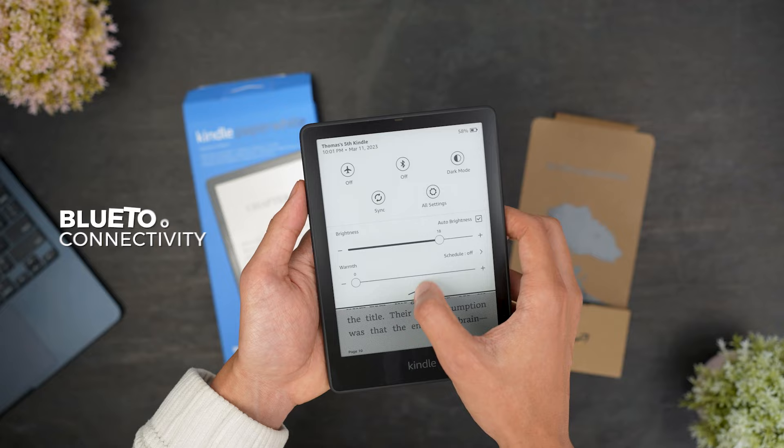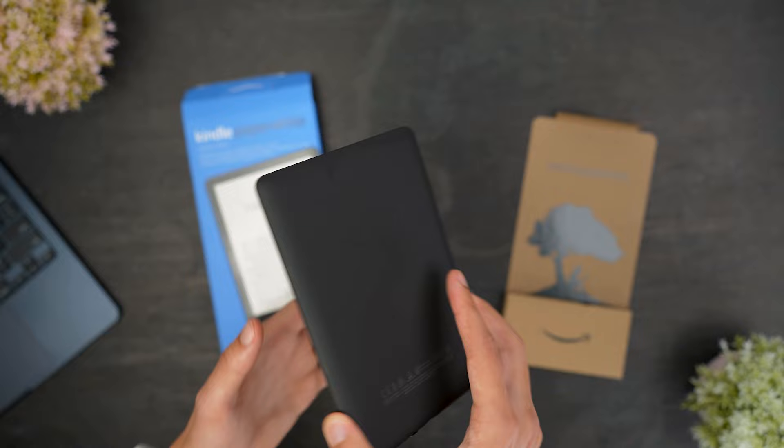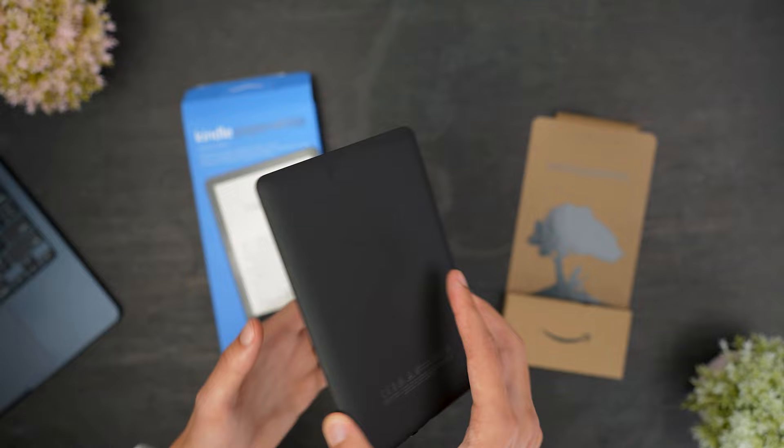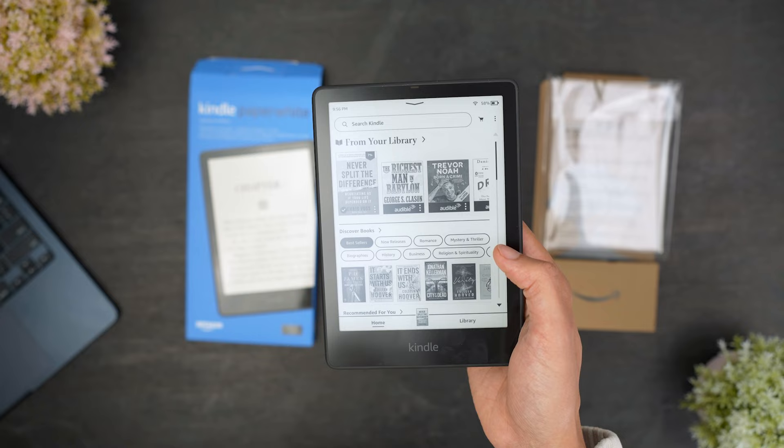Overall, the Kindle Paperwhite Signature Edition is an excellent all-around e-reader that offers some key improvements and upgrades over previous Kindle models. With its outstanding battery life and support for wireless charging, large screen that's comfortable to read on, excellent software support, and more, it's not difficult to see why it's been one of their most popular and highly rated e-readers since its release. All things considered, this is a great choice if you want an e-reader that consistently performs well and offers ample storage space for your library.